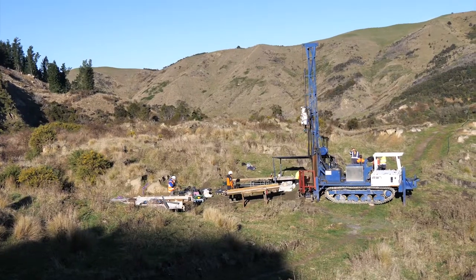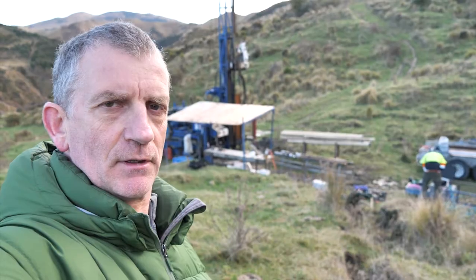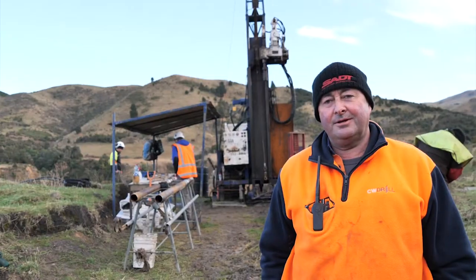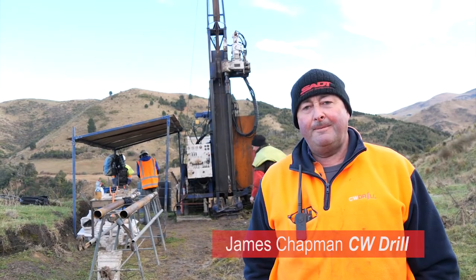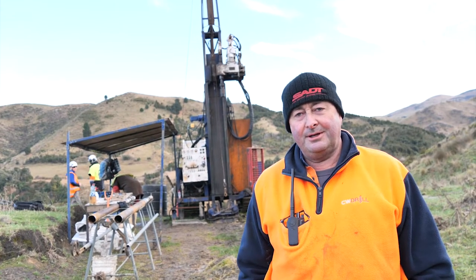James is going to show me the technology used in the drill and how they recover the core of material and bring it to the surface. This is a multi-purpose drill rig capable of doing many things. This particular job is PQ coring through the landslide, which involves taking core samples from the surface to a predetermined depth to understand the geology happening in the ground.